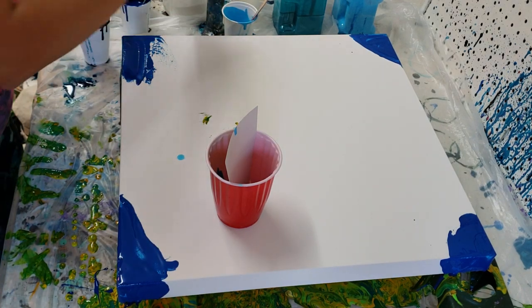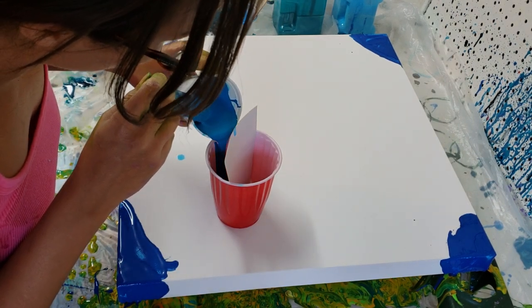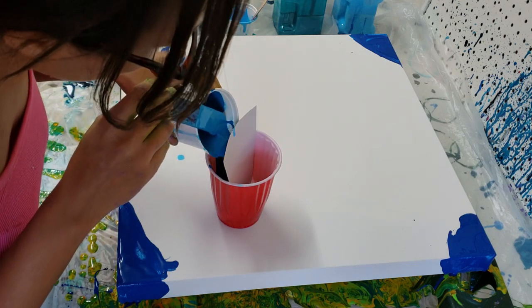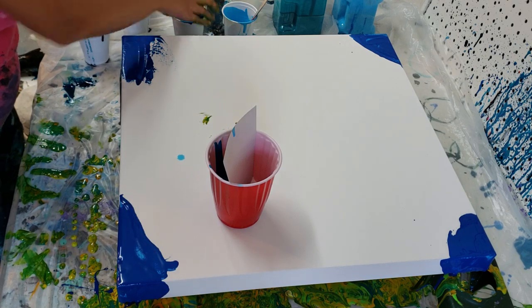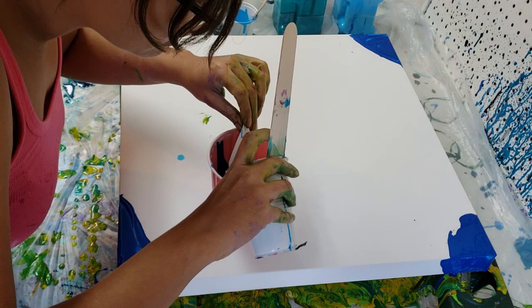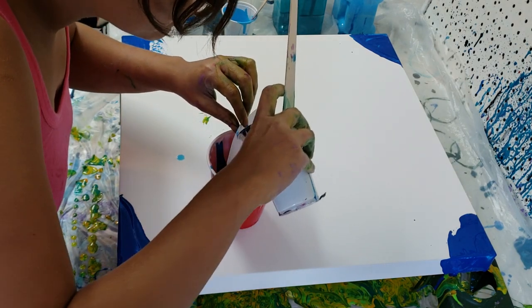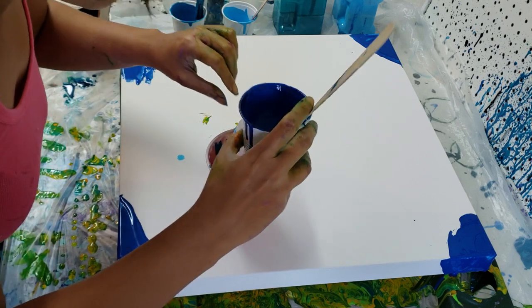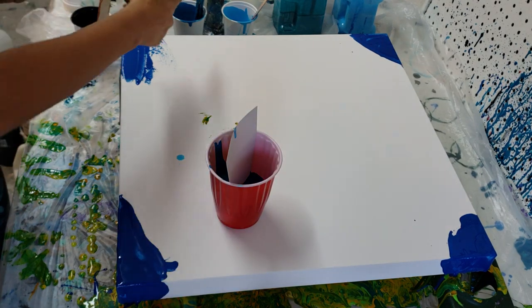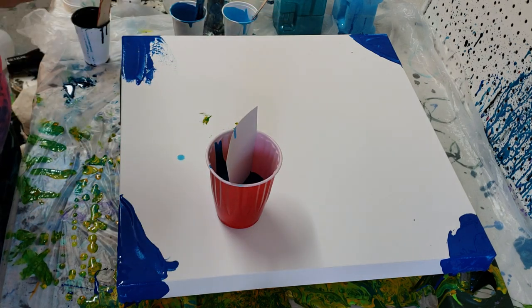And then Cerulean Blue next. For the rest of the night I think I'm going to be working in blues. On this side so that my sides don't get too uneven, I'm going to go with my Phthalo Blue next. For the reverse pour, I'm going to do a little bit more blue — start on the outside, go to the inside, and maybe get a little design on the inside.